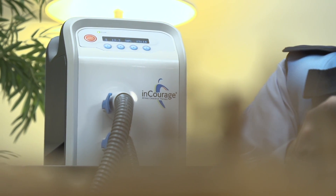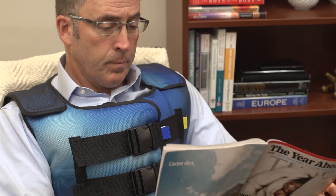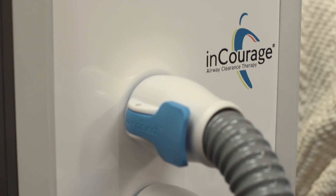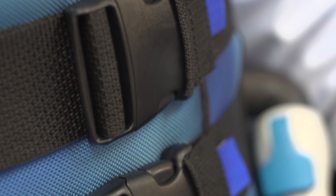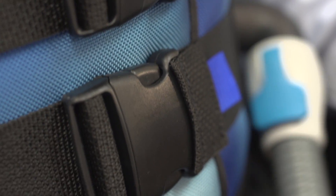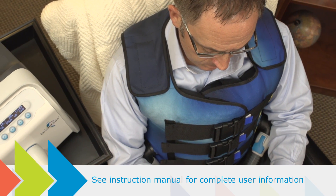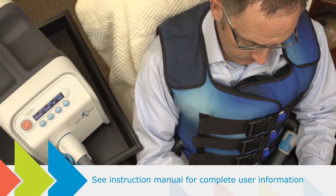The Encourage airway clearance therapy system helps clear excess mucus from the lungs and airways. This video provides information about how the Encourage system works so you are comfortable and ready to use it for airway clearance therapy as prescribed by your physician. The information that follows is also available in the manual that comes with the Encourage system.